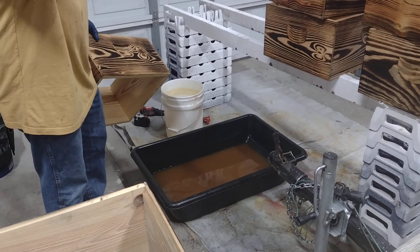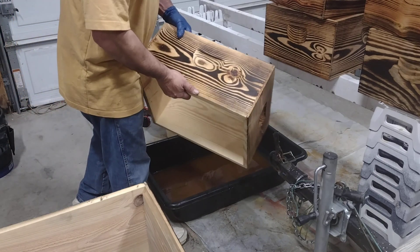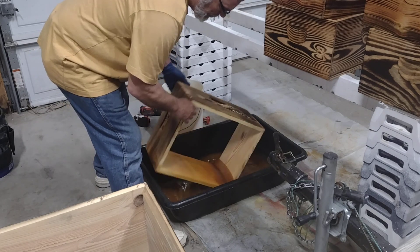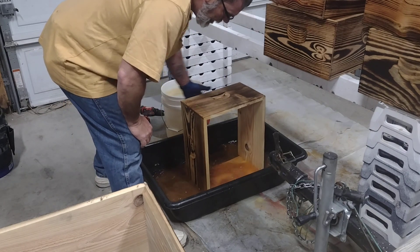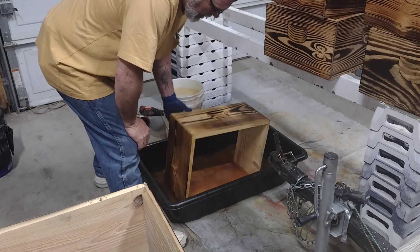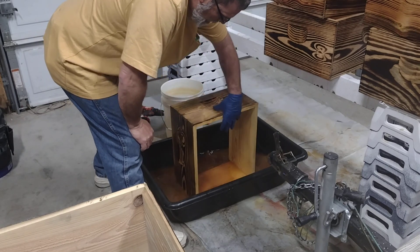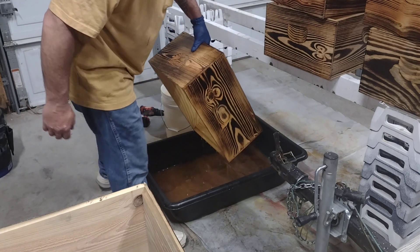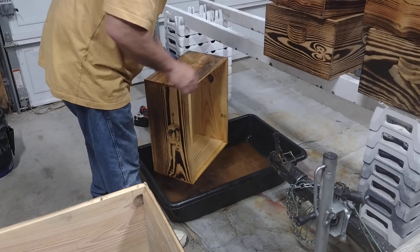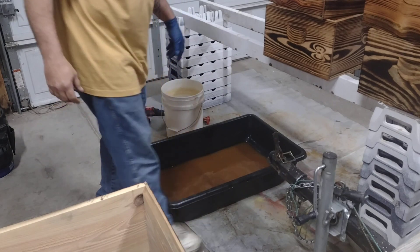So this is just a concrete mixing tub — I bought it to make pollen patties, but it works perfectly for this. This stuff is non-toxic. Just take the box, set it in the solution, and rotate it. It gets in all the cracks, covers the wood. Then dump it over, set it up to dry — that simple.